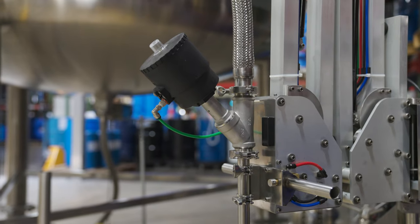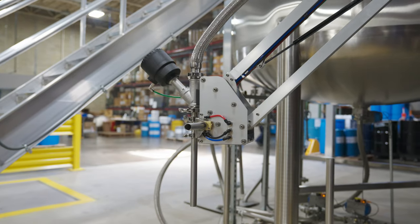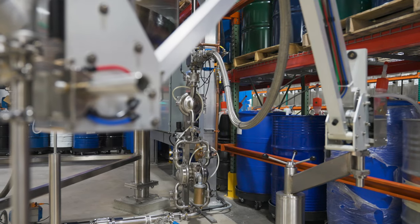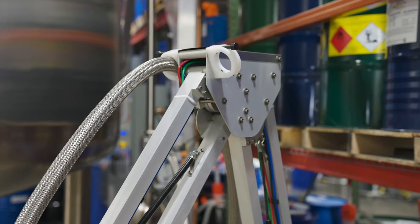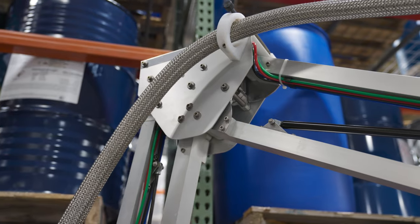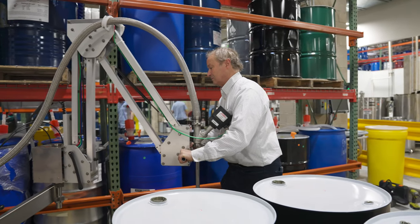This angle body valve is something that we've been using since 1998. It's based on 25 years of machine learning, so it's automatically going to fill that can. You set it on the screen, and then Batchmetrics will automatically open the valve, fill it, and control the valve.